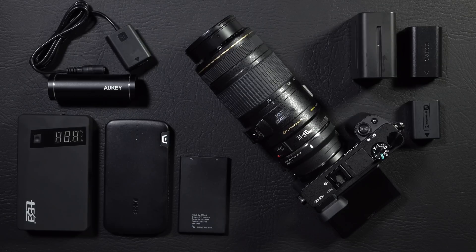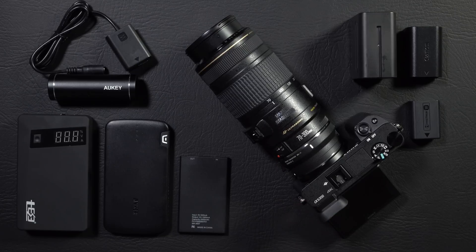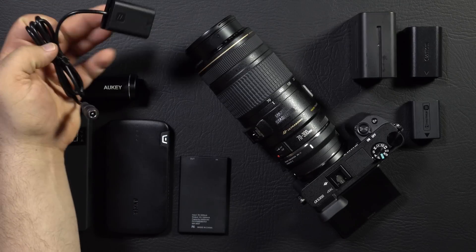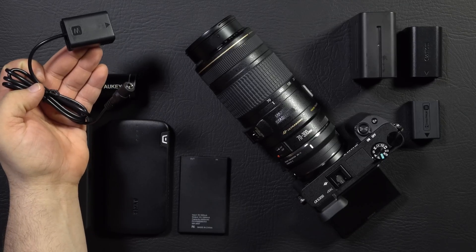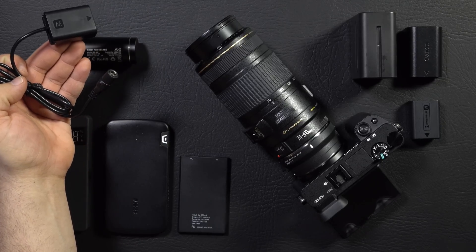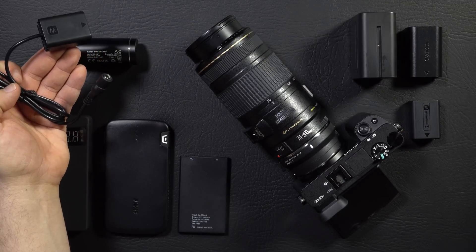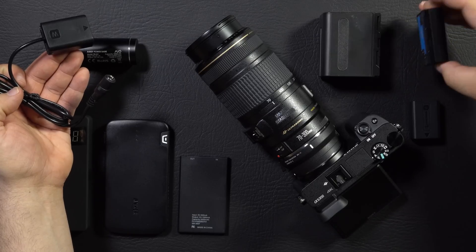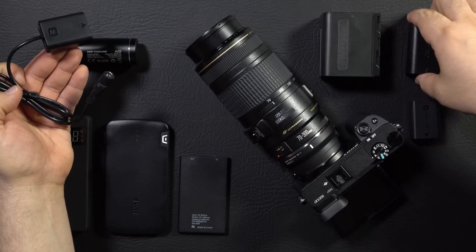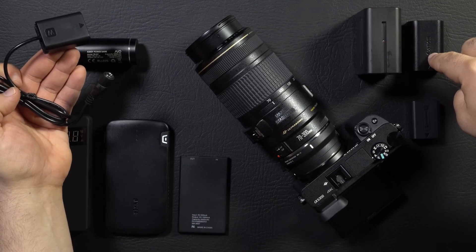There are only two ways to power the camera. You can either power it through the battery port, or you can power it through USB. If you choose to power through the battery port, you need one thing specifically, which is a dummy battery. You plug in your power source and away you go. Typically, these dummy batteries are sold with an AC power unit, as you see here. However, there are ways to adapt older Sony NPF970 batteries or Canon LPE6 batteries if you are already heavily invested in those.